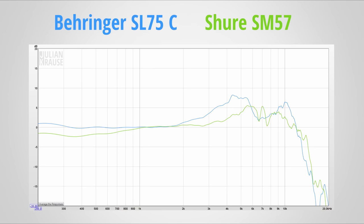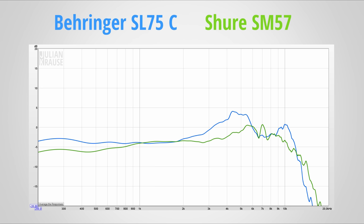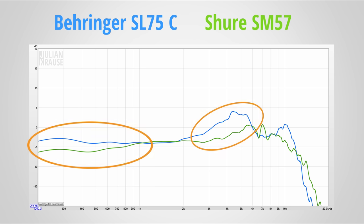As you can hear, the SL75C sounds quite different than the SM57. The SL75 has much more of a V-shape, meaning it accentuates the bass while simultaneously providing an elevated treble range, resulting in a V-shaped frequency response. And you can see this in the on-axis frequency response measurements — the SL75C has a much stronger peak in the higher frequencies, and it does not roll off the bass as early as the SM57. Looking at the diffuse field responses, you can see pretty much the same thing: the SL75C accentuates the treble and bass much more than the SM57.